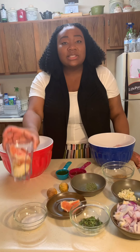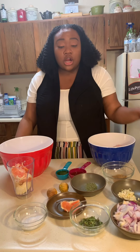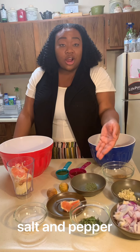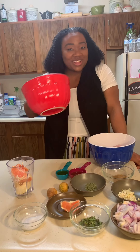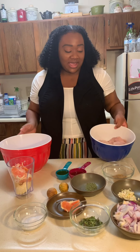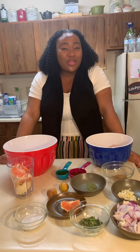First thing we're going to do is begin with our marinade for our orange mojito chicken. I'm going to blend up our oranges and then I'm going to add our salt and our cilantro with one fourth cup of olive oil into this bowl with our chicken, and I'm going to put it in the fridge for about 30 minutes.